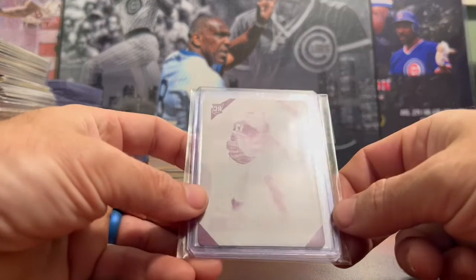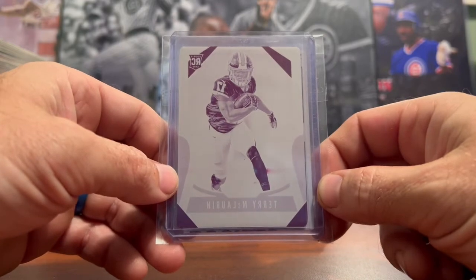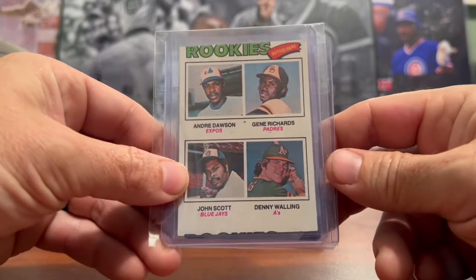What's up everyone? Welcome back to another mail day video. Among today's mail are Prism Rookie Printing Plates and Miscut Rookies.